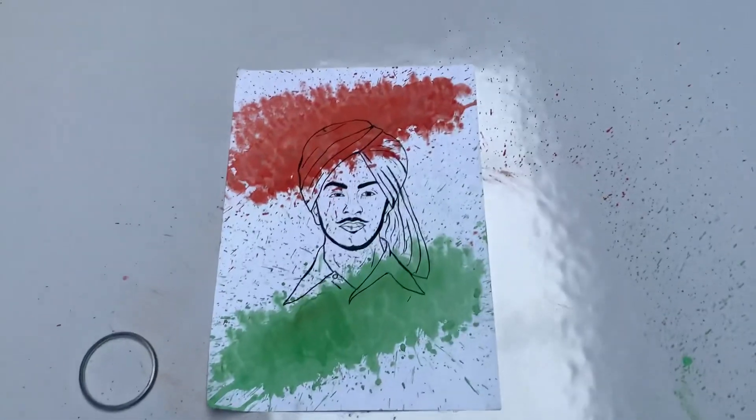You can tell us how our painting looks. If you like this video, please like and share it. See you in the next amazing video. Bye-bye.